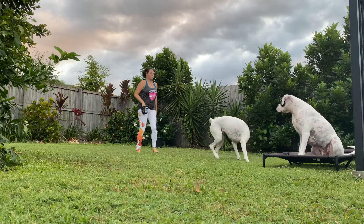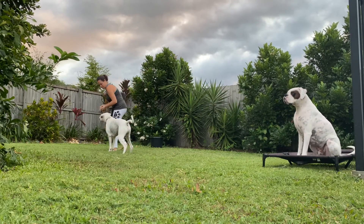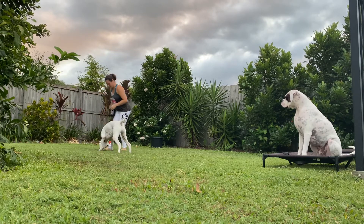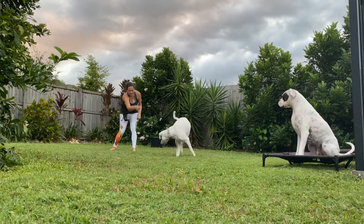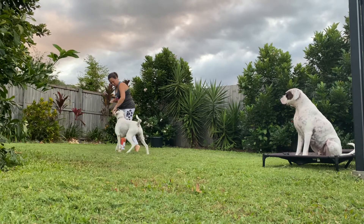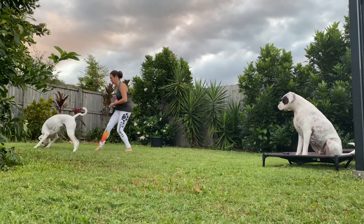Now, I know that there is no risk of resource guarding or anything else with these two dogs. If you live in a multi-dog household and you know that your dogs may not be so comfortable in this setup, then just use other distractions. Trees, fire hydrants, or bodies of water can be great distractions. You might want to keep your dog on lead for those distractions, because we don't want our dogs actually interacting with the distraction in this game.